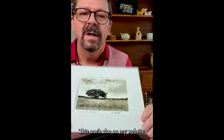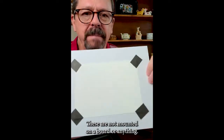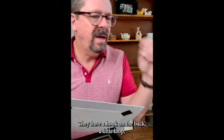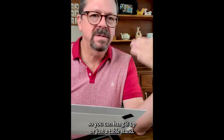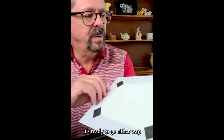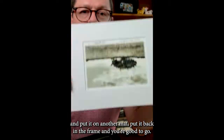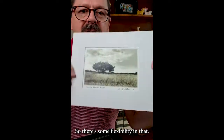This one's also on my website. These are not mounted on a board or anything. So let's say you bought this and it looks great in your house — you can hang these up. They have a hook on the back, a little loop so you can hang it up, or just a table stand so if you want to put it on your coffee table you can do that, or hang it on the wall. It's ready to go either way. But let's say you repaint your room and want to change the mat — you can just take the tape off, put it under the mat, put it back in the frame and you're good to go. So there's some flexibility in that.